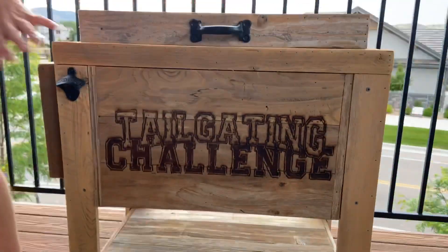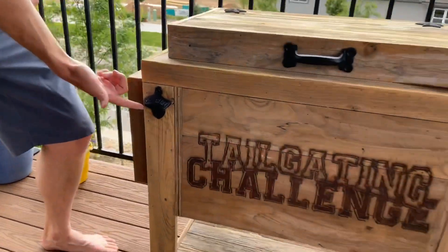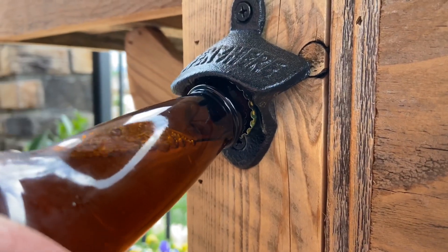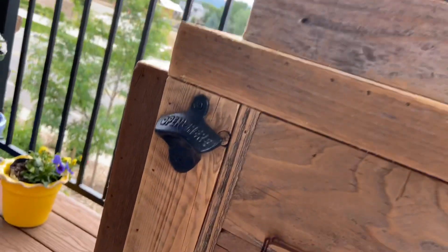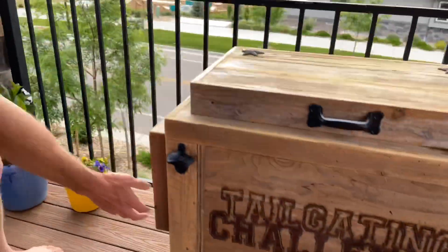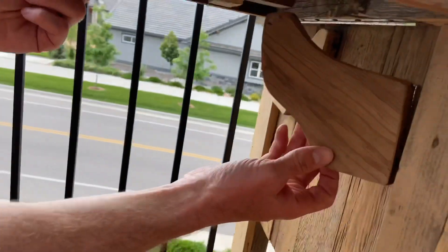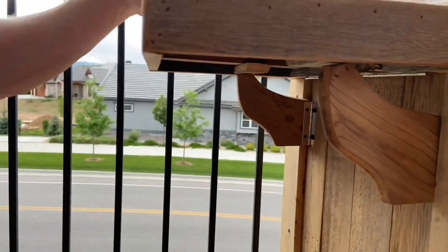You can see we have our logo up front, so you can custom build whatever you want — your logo, family name, initials on the front. You have your bottle opener right here so you can pop the tops. Check out two additional upgrade features: for the bottom we have our rack down here so you have another place to set things, and then there's the side table — come under here and you can see it swings out.